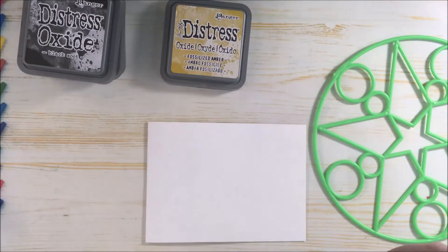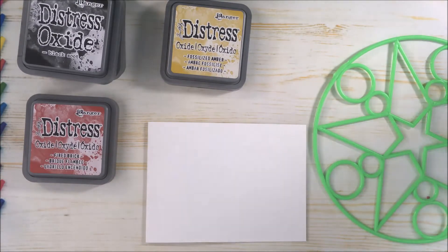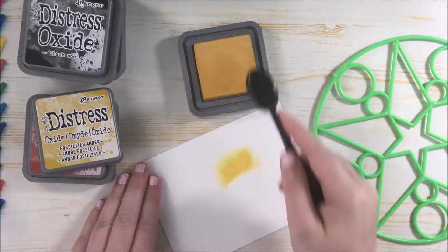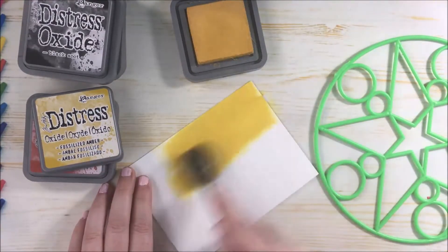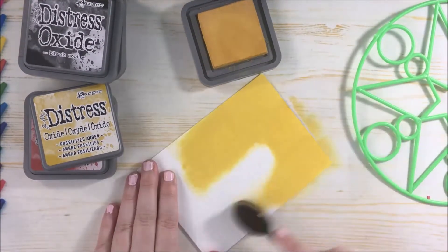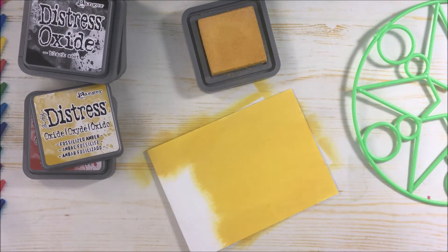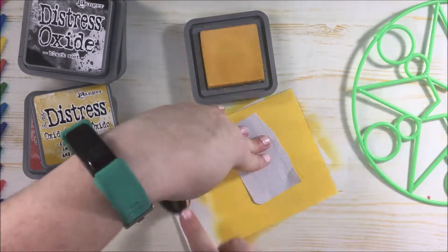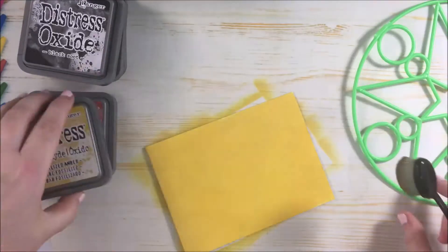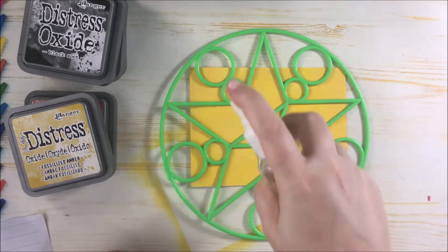I'm grabbing out some distress oxide inks — you could definitely experiment with paint, texture pastes, or whatever you like to use with stencils. Just using the fossilized amber distress ink and blending it on with the Dollarama makeup brush. For the star bubble wand stencil I just use this one in yellow, and then I go ahead and spray water after I put this stencil on. I spread a lot of water — I wanted to really make sure that the design came out.